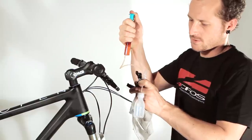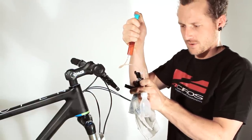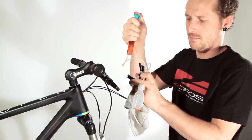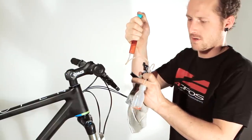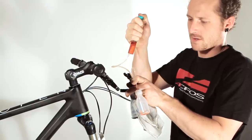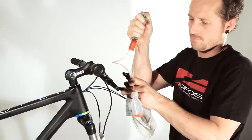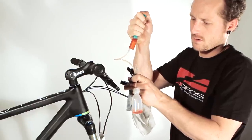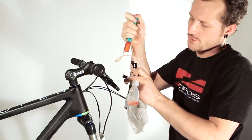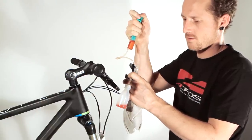During the bleeding process you have to take the lever in this upright position so that the bubbles can go outside. Now I circulate the lever so that the bubbles can go out easily. Don't push too hard — it doesn't help. It is better to push the oil constantly and not too fast through the system.